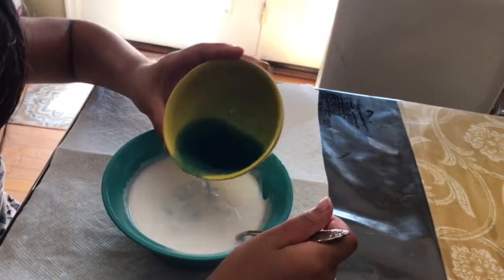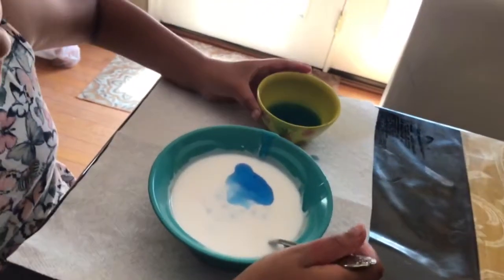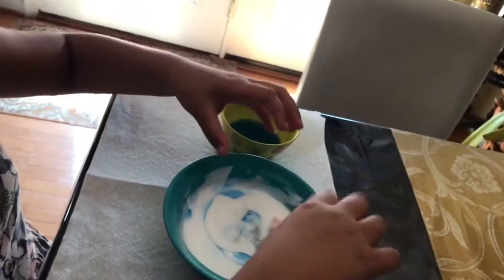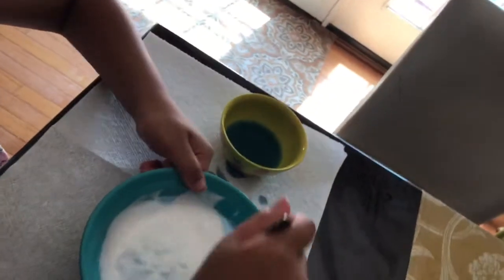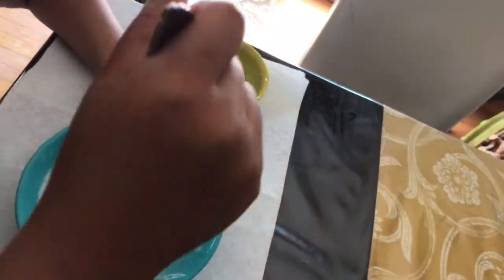Add a little bit at a time, but if you're adding a lot it might break. Since I added a lot of glue, that's why you have to add a lot of laundry detergent too — but don't add it all at once or else it's just gonna break and it's not gonna stretch. See how it's starting to combine, that's what we want.